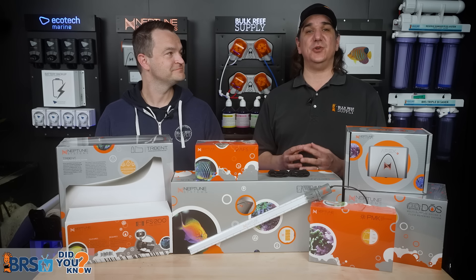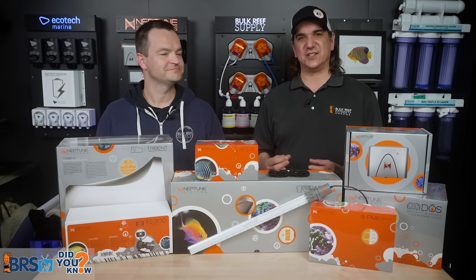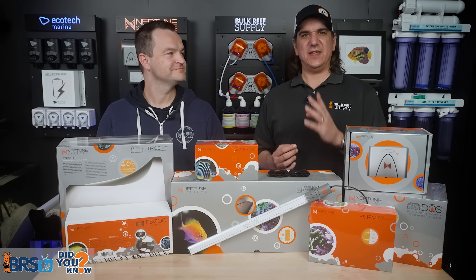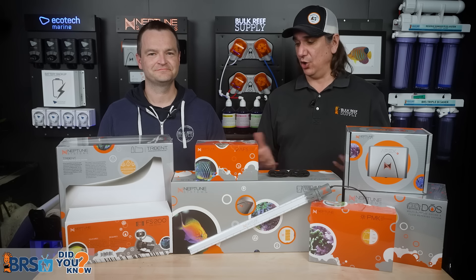The only mistakes you can learn from are the ones that you survive. Successful reefers assume that conditions can unexpectedly change — often violently and fast. They obsessively ask, what if? By preparing ahead of time, they handle disruptions productively without issue. This is what redundancy controllers and monitors are all about.